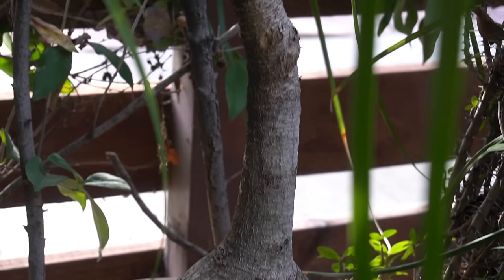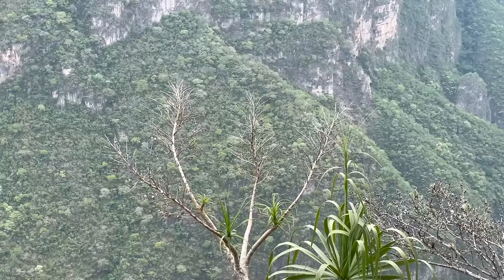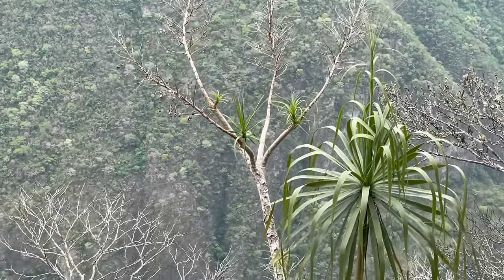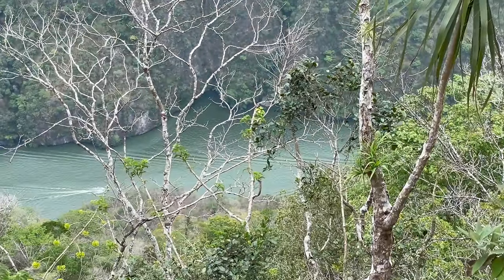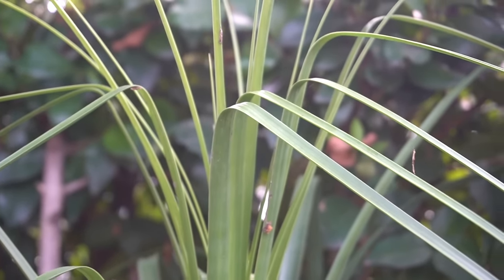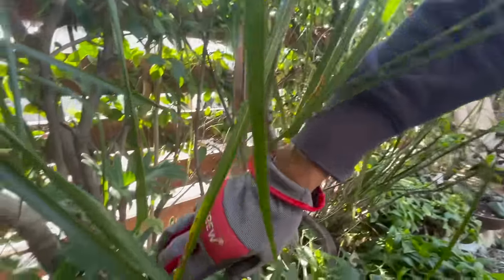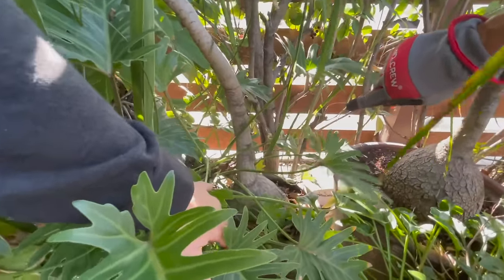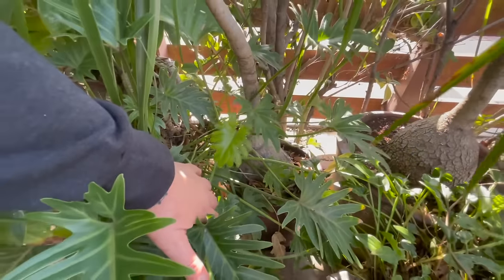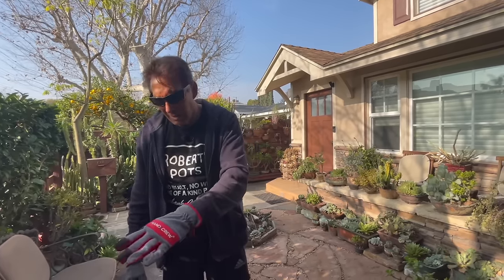The ponytail palm was one of the first succulents that caught my eye - I said, 'What the heck is this?' It's an exotic looking plant. I have quite a few of them. In fact, this is my oldest one right here - I've had it about 20 years. I purchased that from a fantastic guy named Lee Phelps from San Diego. He was one of the original guys, and he's also passed away, but I still have that one.